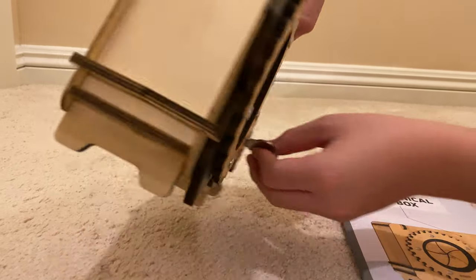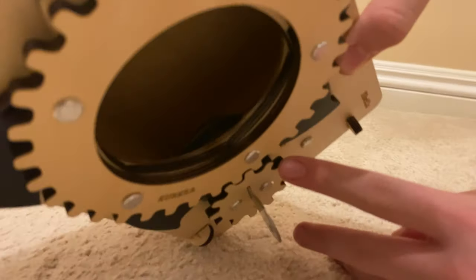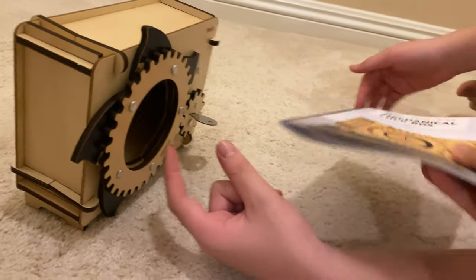So it uses a tumbler. Let's see in here. There is... I don't know if you can see, but let's try to put the camera inside there. There's a big plastic metal piece — that's the three-part lock. If you look in the instruction manual...